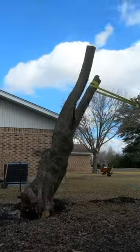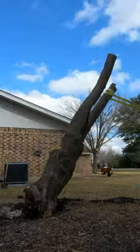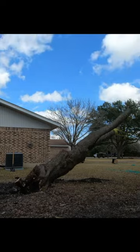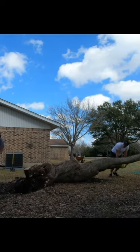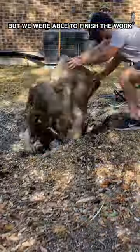Now, I sure did have to crank a lot. Fortunately, the snatch blocks amplify the force, so I don't have to pull as hard. The magic of physics. It did take a little time to pull out the stump like this, but we were able to finish the work within a day.